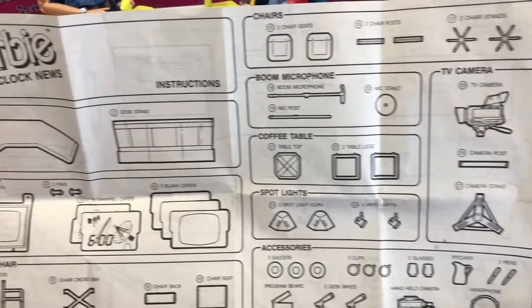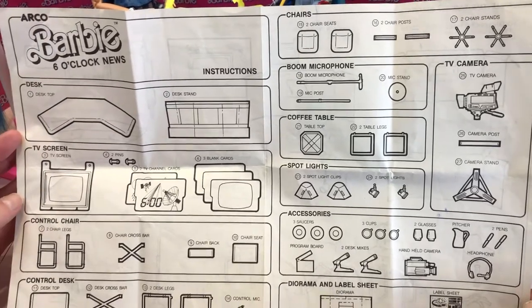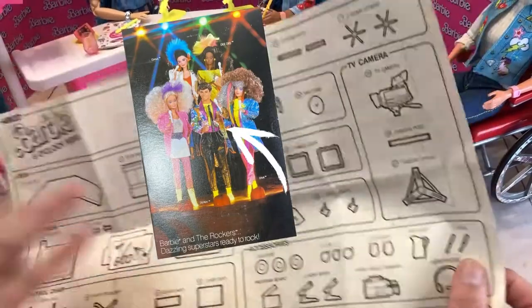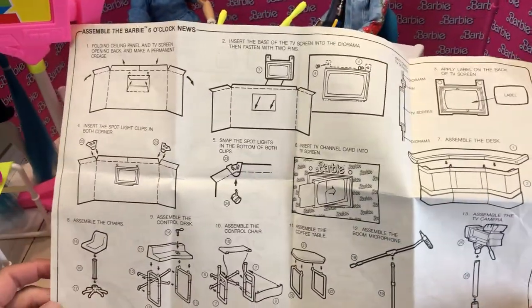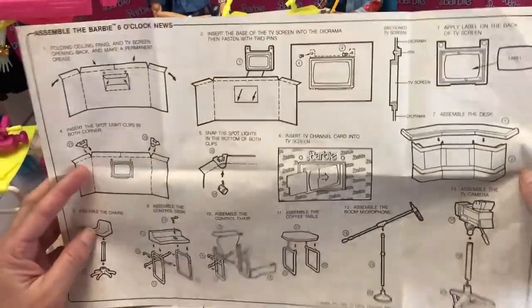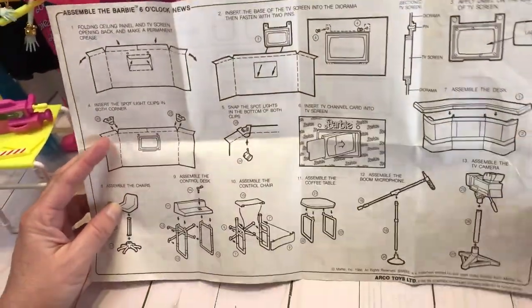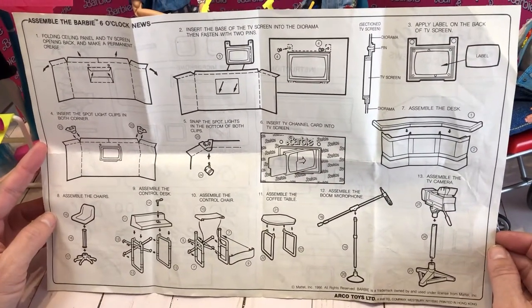Fun fact: one of the cameramen depicted is Derek — he was from Barbie and the Rockers. It's interesting how they put dolls that they made in the little pictures on their sets. Here are the instructions; it just tells you how to put things together. I got this set on eBay — I had it when I was younger, and it's a nice set.